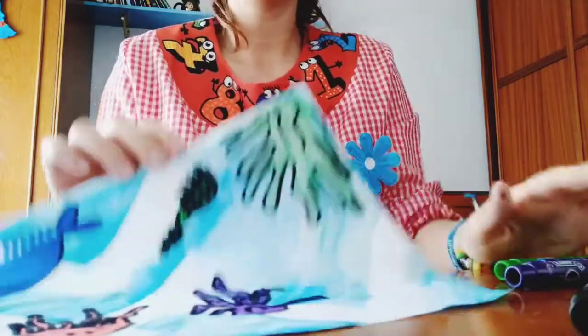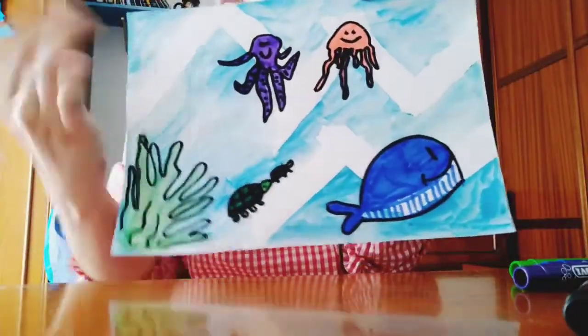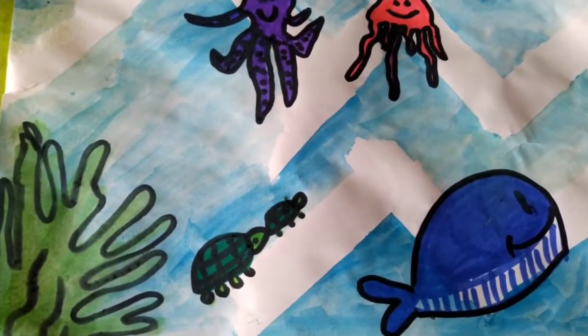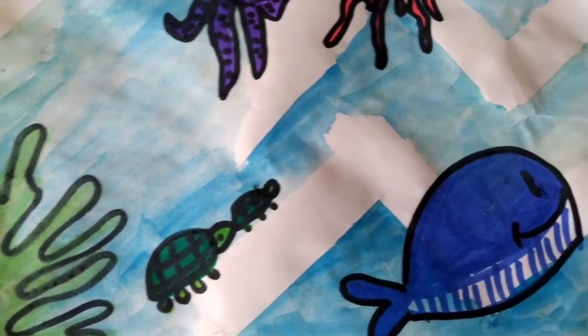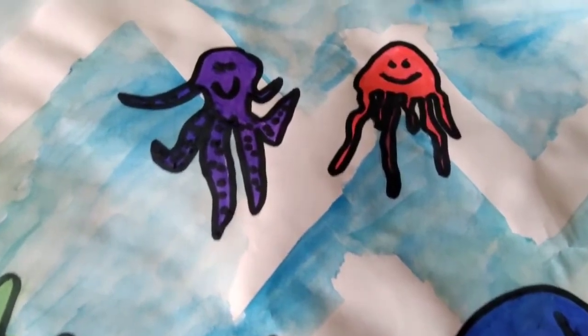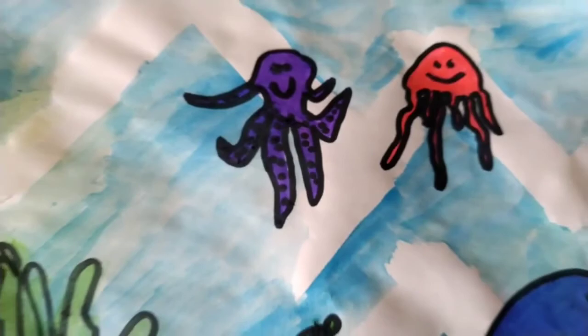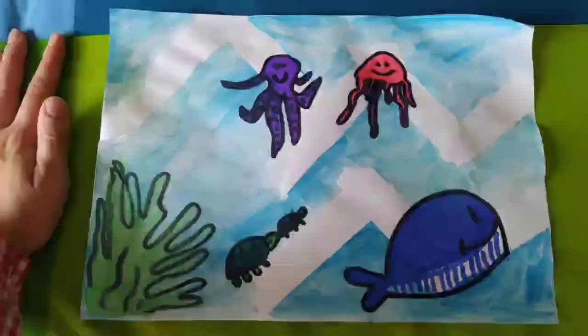This is my ocean mural — do you like it? Now you can do yours! You can do other types of waves or other animals. Here I have a whale, two turtles, some plants, a little jellyfish, and an octopus. Hope you like it — you can do it at home too! Bye bye!